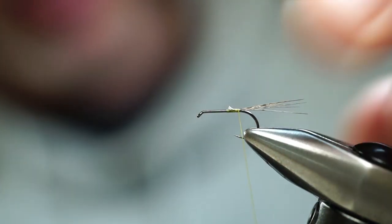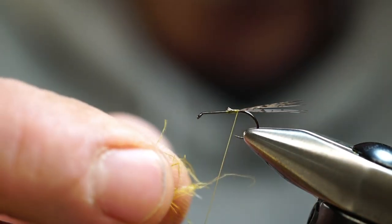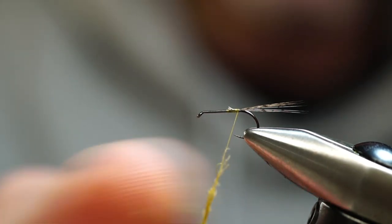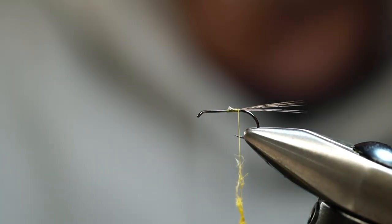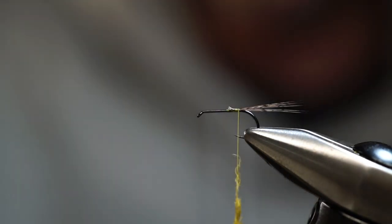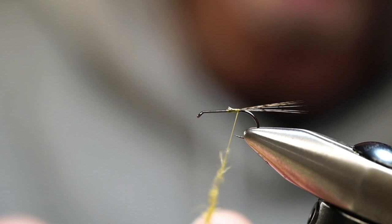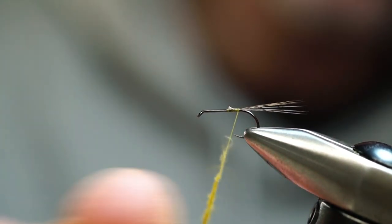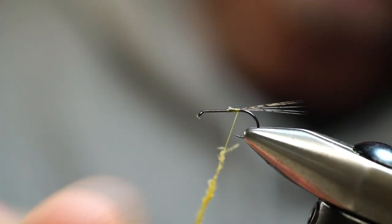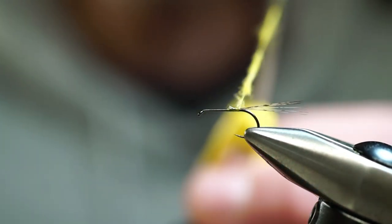Now for the dubbing, we have a variety of options. The dubbing I've been using on a lot of my dry flies is a Trout Hunter CDC light olive for my Blue Wing Olive patterns, but remember any dubbing is going to work. This stuff is just chopped-up CDC feathers but has a cool look to it — definitely a beefed-up version of traditional dubbing. It takes a little more work to get these fibers to stick onto the thread.